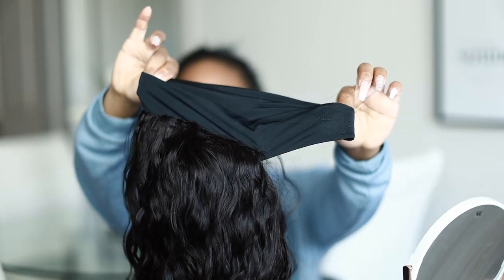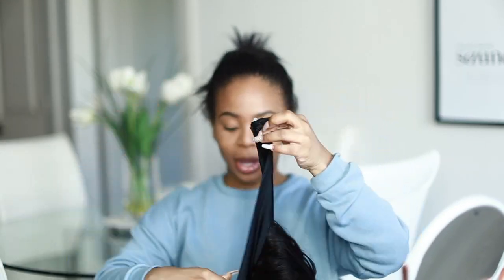I use it when I go to the gym — it's just easy to throw my hair up in a ponytail. The headband wig is pretty much a gym wig too, so I have two gym hairstyles technically in one.